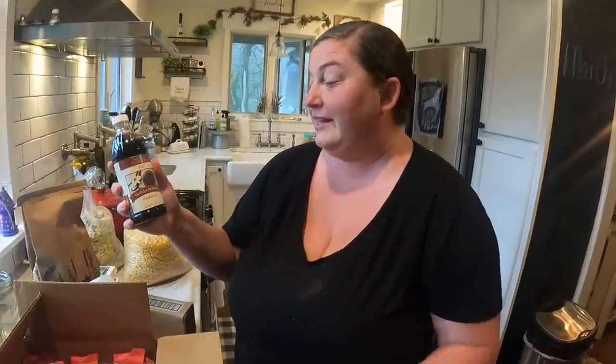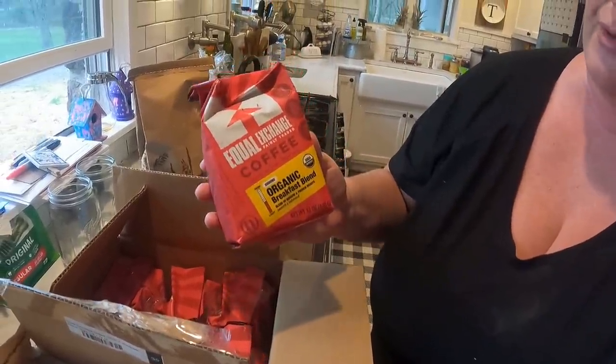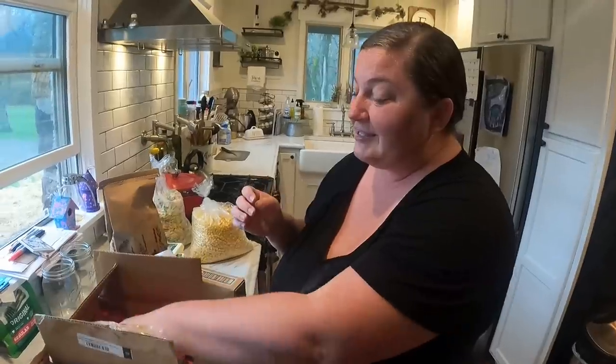I also got a 16-ounce thing of pure vanilla extract - I was out, so that came at really good timing. We got coffee - Zach really likes this one, we've done it before. It's the organic breakfast blend, 12-ounce bags, six of them. Coffee is one of the most heavily sprayed products, so if you can find a clean coffee you're really cutting down on a lot of the nasty stuff you put in your body.